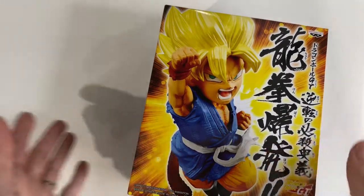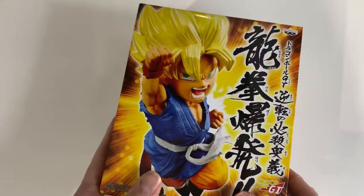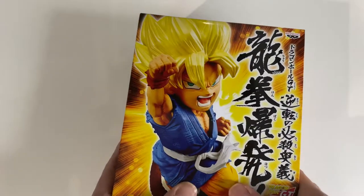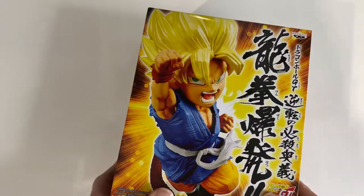Hey guys, welcome back to the channel, or just welcome if you are new to the channel and you've never come to watch some unboxing video. Today I have another Banpresto figurine to show you — it's Kid Son Goku from the Dragon Ball GT series.